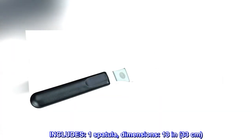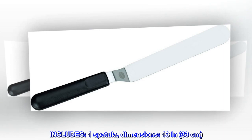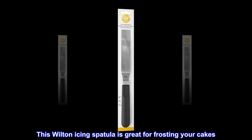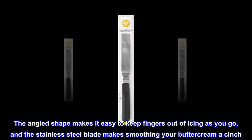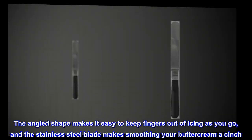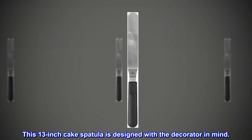Includes one spatula. Dimensions: 13 inches (33 centimeters). This Wilton icing spatula is great for frosting your cakes. The angled shape makes it easy to keep fingers out of icing as you go, and the stainless steel blade makes smoothing your buttercream a cinch. This 13-inch cake spatula is designed with the decorator in mind.